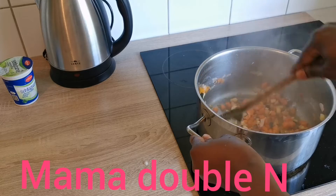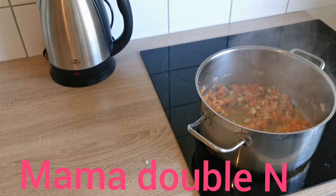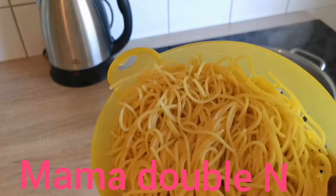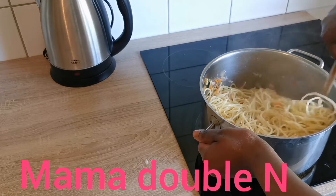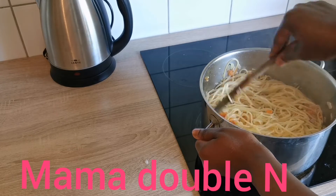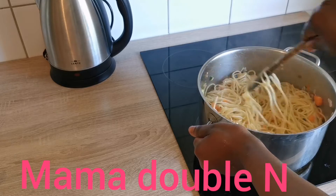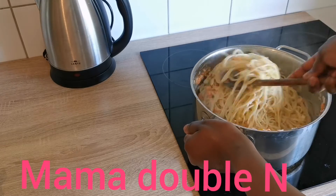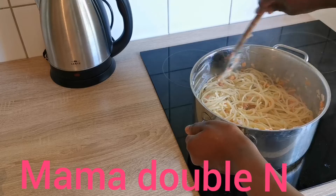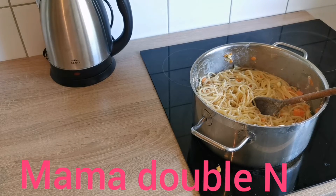The food is almost done, and the part where I added the cream is also missing from the video. As you can see, the cream is already in the pot — you can see the color has changed. I'll now add my spaghetti to the pot and stir it together until it blends well with the vegetables and cream. I'll also add a little water so it won't be too dry.